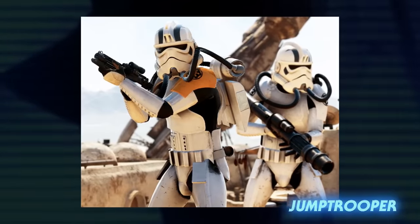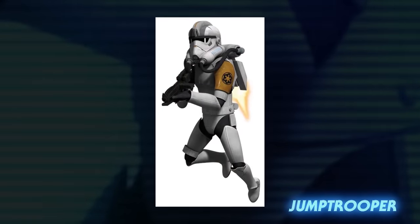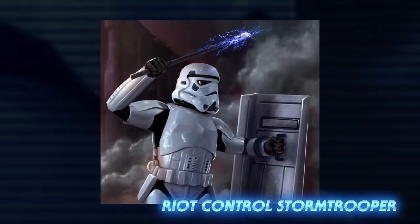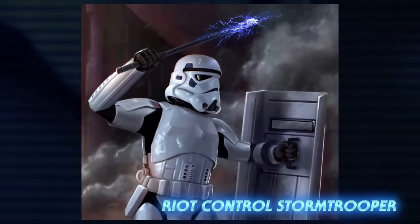Jumptroopers were equipped with jetpacks that allowed them to fly or jump great distances. Their helmets were distinct, and they often had orange armor on their shoulders emblazoned with the Imperial insignia. Riot control stormtroopers wore the standard set of stormtrooper armor, but were armed with riot batons, electro-staffs, and riot shields.